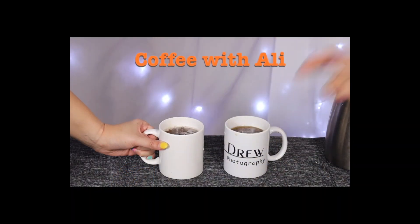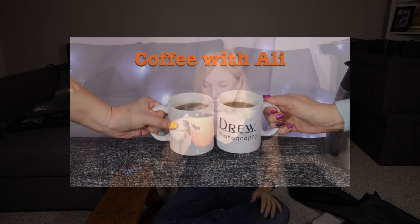Hey everybody! Welcome to another edition of Wolfie with Allie. Today I'm going to be doing something a little different — live-action assembly of something I bought on Amazon. I had been looking at it for a while. It's a Neewer 4-in-1 reflector system that attaches to a light stand.